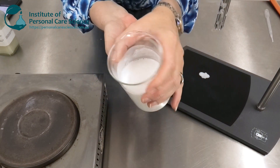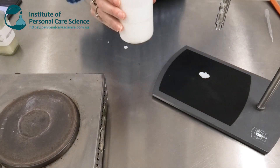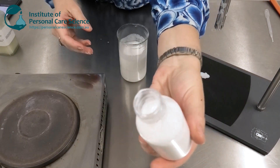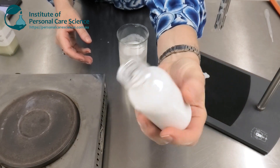Now we check and adjust the pH, and there we have our foaming shower oil. On the day you make it, it will be a bit of a lower viscosity, but by the next day it will thicken up really nicely to be this viscous but still pourable shower oil product.